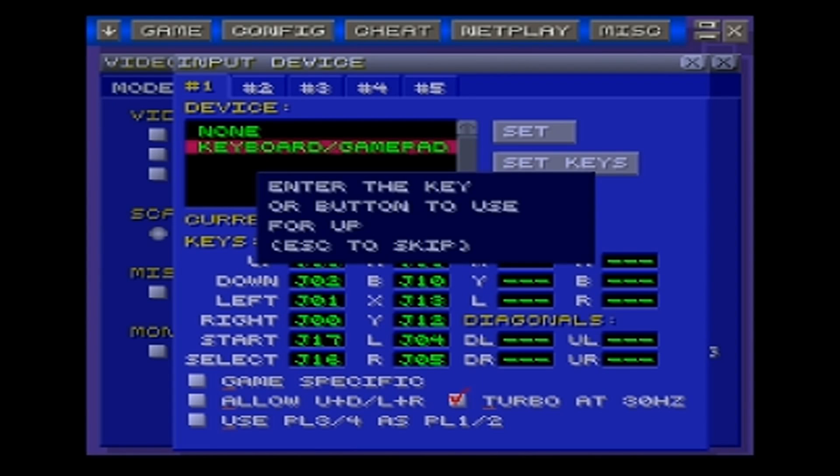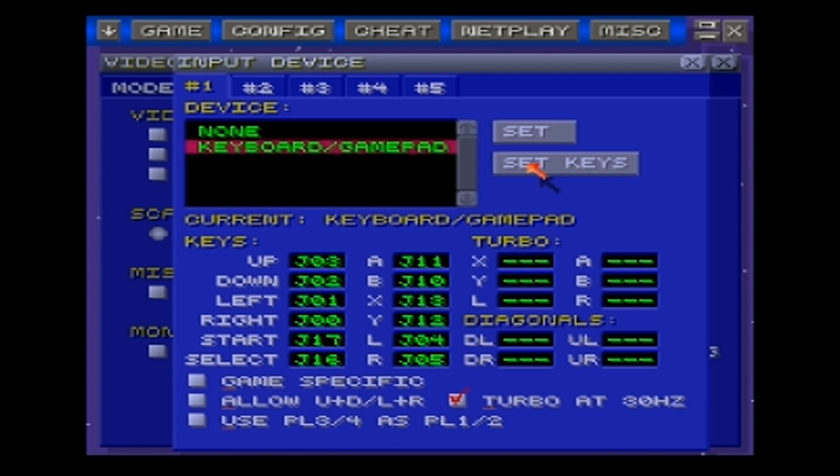Go into Set Keys, and then it asks you — you can use the joystick or the D-pad. I like using the joystick. So you go up, down, left, right, start, select. Now remember that the A button on the controller is actually where the B button is. The old SNES controllers: the A button is where your B red button is, so you press B. Then A. X is, once again, opposite — your X is where the Y is. Press that. Left trigger, right trigger. And then you're set up to go.